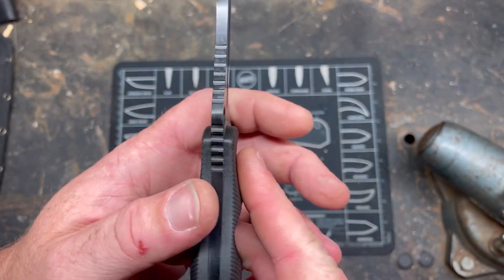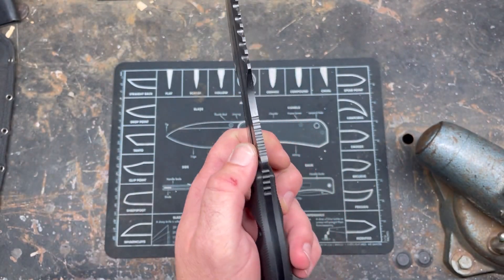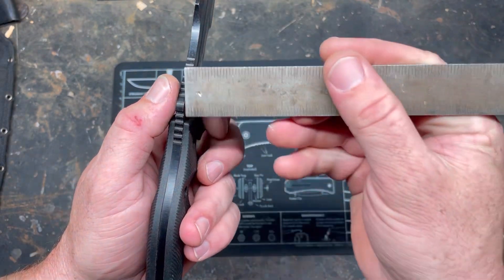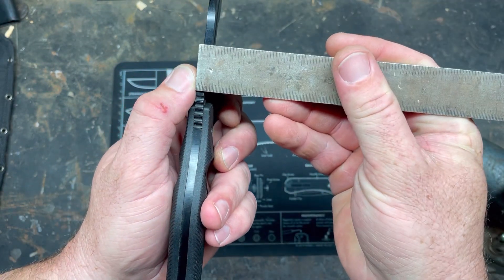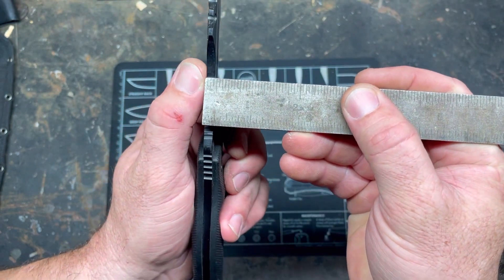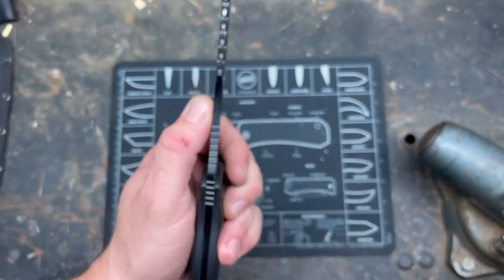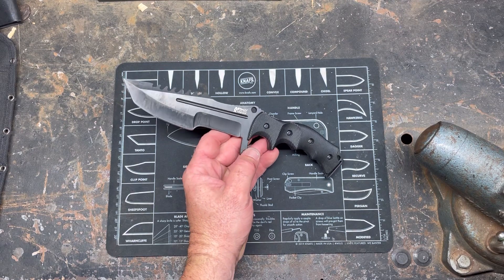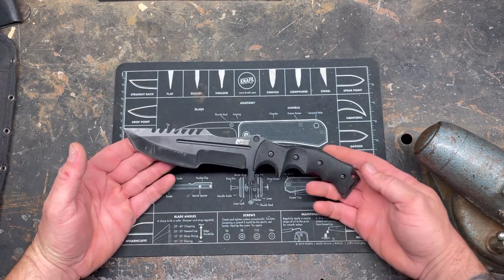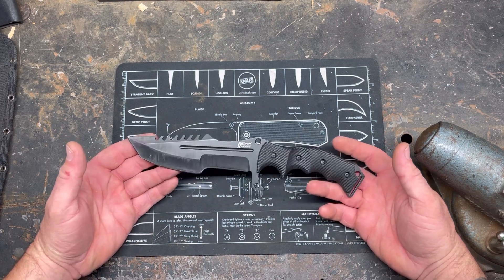Pretty thick stock, actually, for a cheapo knife. This is coming in just a hair over 3/16ths — yeah, just a hair over 3/16ths right there — of the finest 440c China has to offer. This is one of those Big Five knives, if you have Big Five stores in your area.